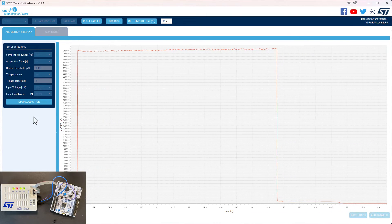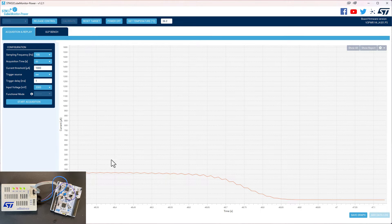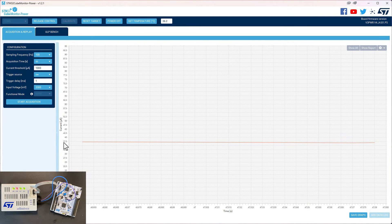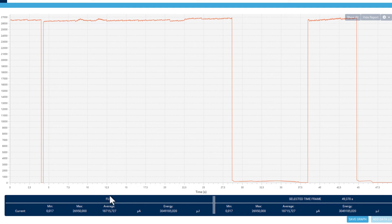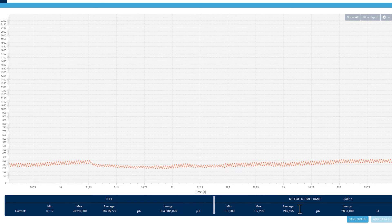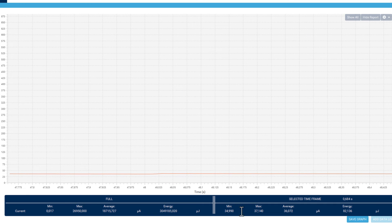If we'd like to see more detail, we stop acquisition and zoom in — just drag the mouse over the area you're interested in. There we can see a steady state of 37.5 microamps. We can also hit 'show report'. The report shows the full and selected time frame. The selected time frame is the most interesting — we can see the minimum was 35 microamps, maximum 37 microamps, the energy consumed, and the duration of that time window.